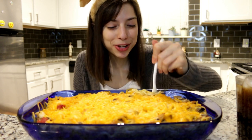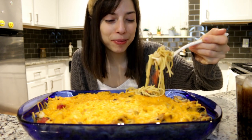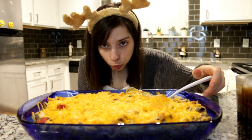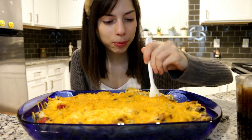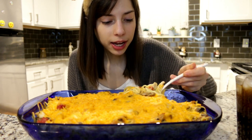This tastes so good, oh my god — this is bomb, I recommend this. I still have my dollar store antlers on because the holidays — I know it's October but it's never too early for some deer antlers. And I have no makeup on because I didn't feel like it.